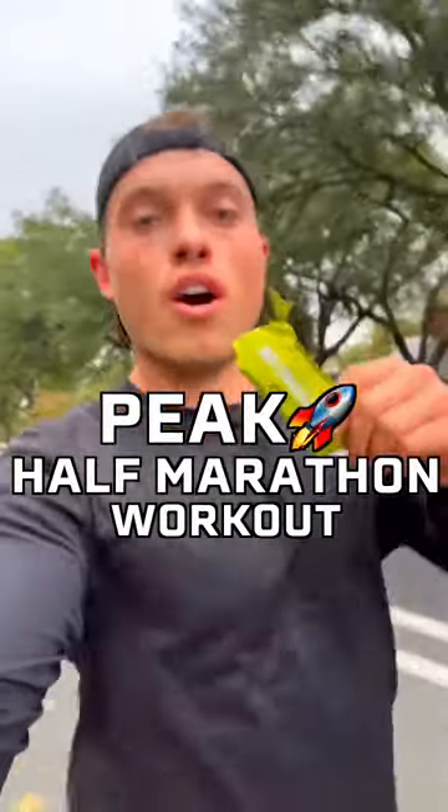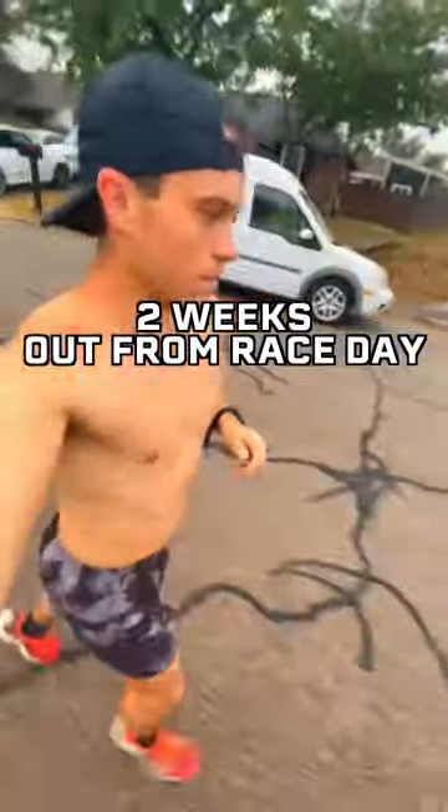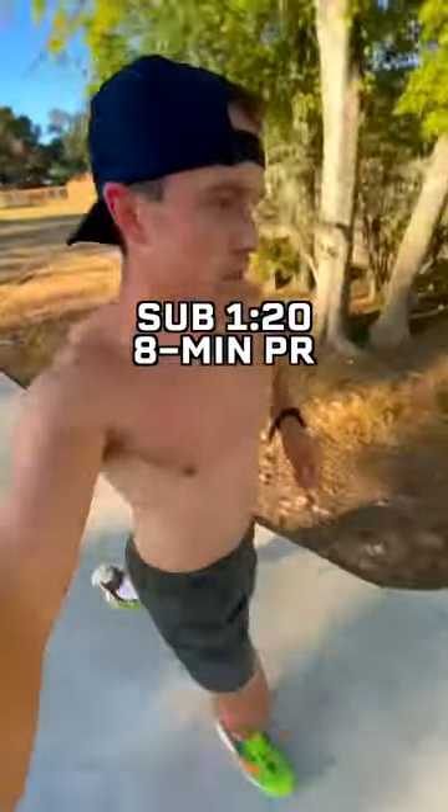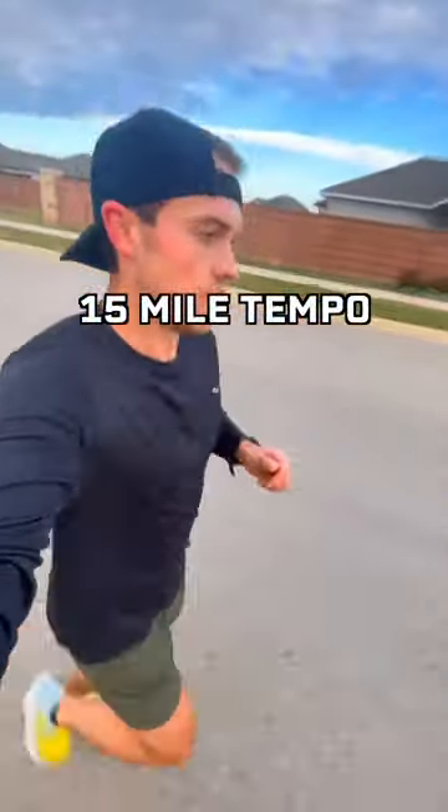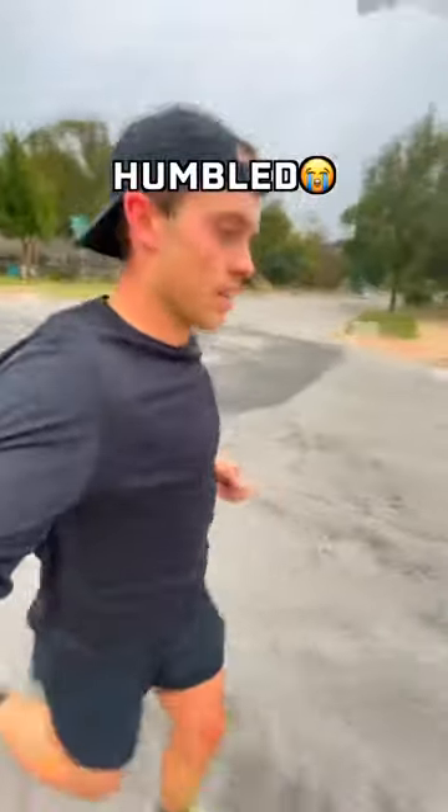This is my peak workout for half marathon prep. I'm two weeks out from the San Antonio half marathon where I'll be going for a sub 1:20 and an 8-minute PR, and today we have our peak workout with a 15 mile tempo run. Honestly, this workout absolutely humbled me.